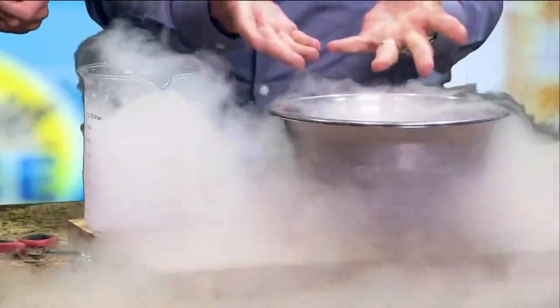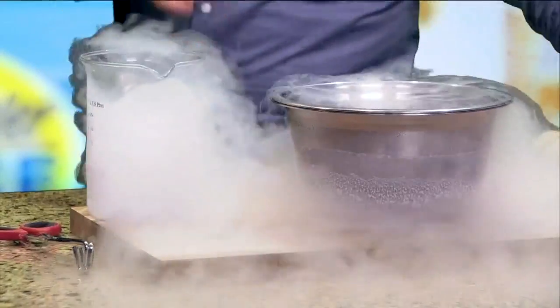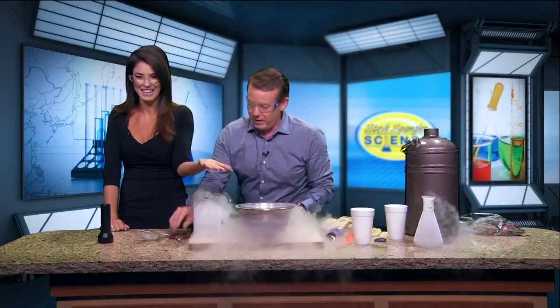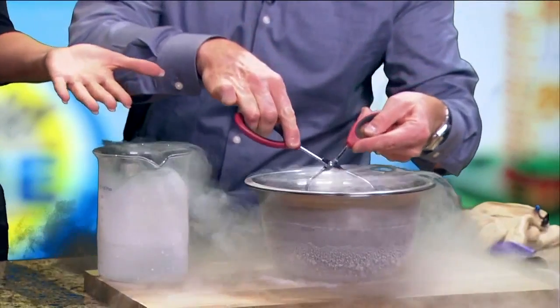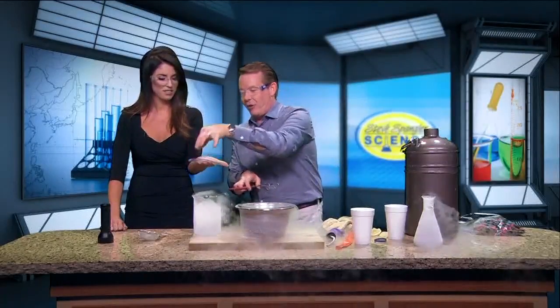At science camps all over the country, kids are getting introduced to liquid nitrogen as a tool to see how things can change when they get cold. Which hand do you use the least? Hold up this one — perfect. I'm gonna take the rubber band, stretch it like this, and put it down in the liquid nitrogen.